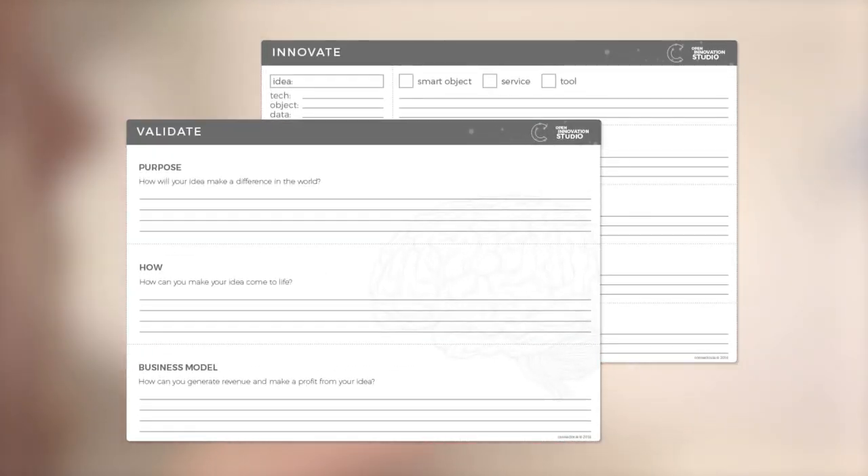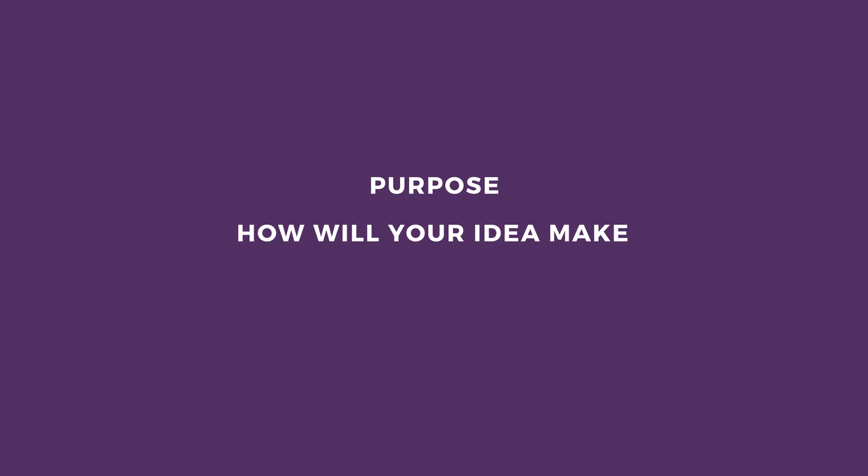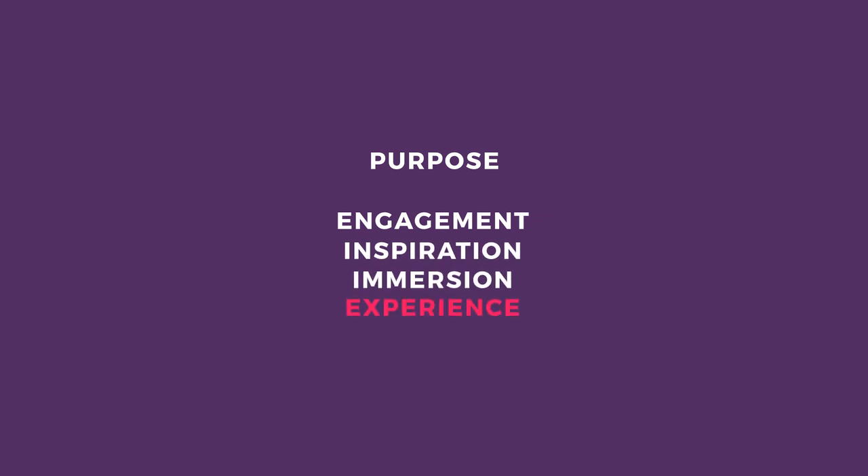Validate. Choose your best idea and validate it using the Connector Innovation Canvas Matrix. The three things to consider are: Purpose — how will your idea make a difference in someone's life? Explore possibilities for engagement, inspiration, immersion, and experience.